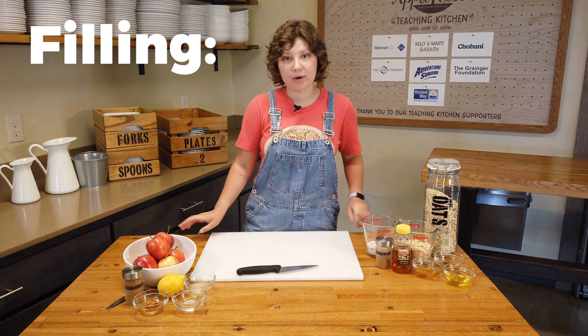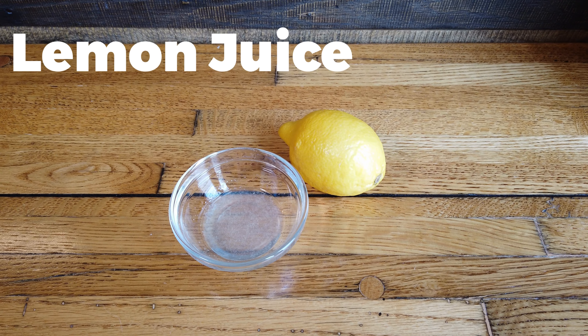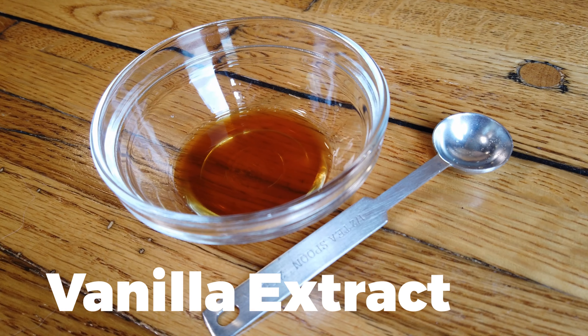Today we're gonna have two different parts. For our filling we're gonna use apples, some lemon juice — which will stop the apples from browning — some water to help it cook down, some vanilla extract, and some cinnamon.